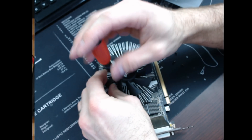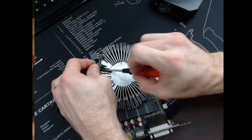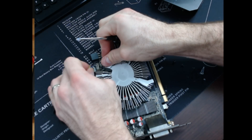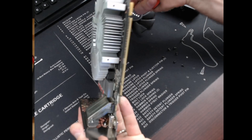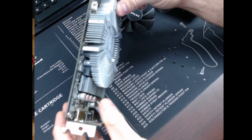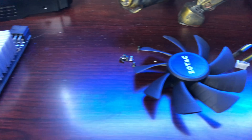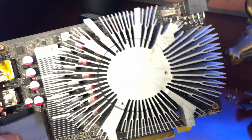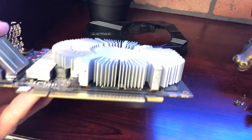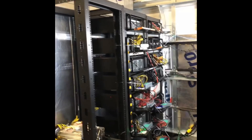I decided to go ahead and pop the shroud off — as you can see, it comes off pretty easily. This card is a little different than most: the fan is actually screwed directly into the heat sink, not the shroud itself. Once you take the shroud off, you have to unscrew the fan from the heat sink. You can also notice that the heat sink is in this sort of star configuration, which clearly indicates it was designed to have a fan blowing air from the top down onto the heat sink, with air dissipating out in all directions.